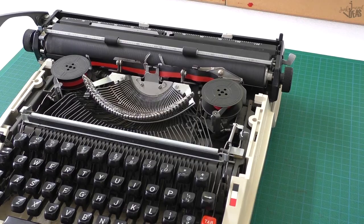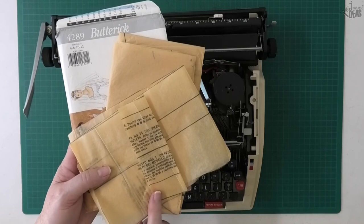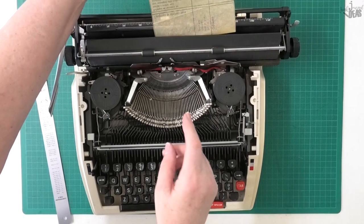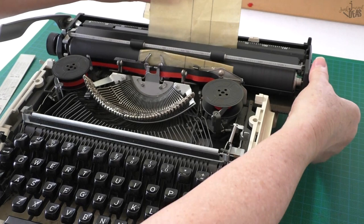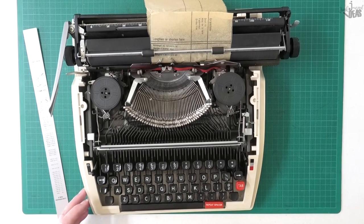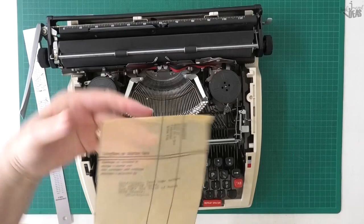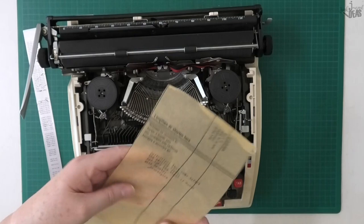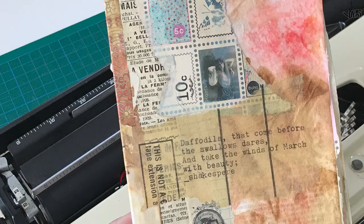If you haven't got any tissue paper, it works on pattern paper as well. Pull out a piece of your pattern paper, put it in back to front again, start it off at the beginning so you know where you're going to start, and feed it in the same as you would any other piece of paper. Work out where you want it to start and off you go. You've got your little poem or quote directly onto your pattern paper — tear it and Mod Podge or glue it directly onto your page.